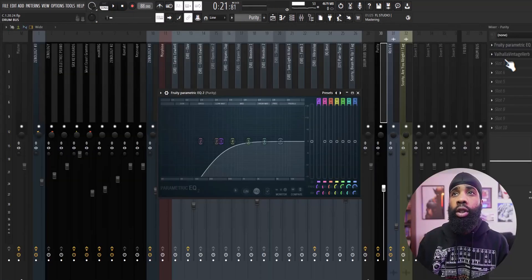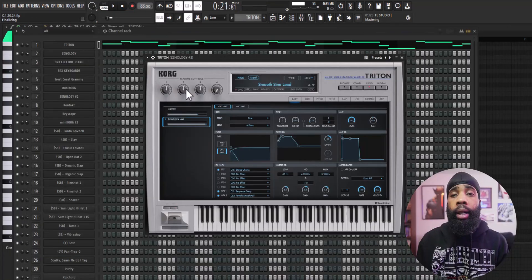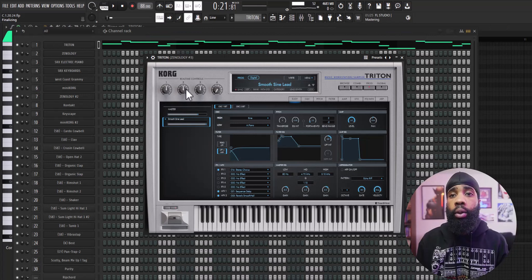For the effects on that, all I have is the EQ just taking out some of the lows and a Valhalla vintage reverb. My next sound, I got this lead out of Korg Triton.